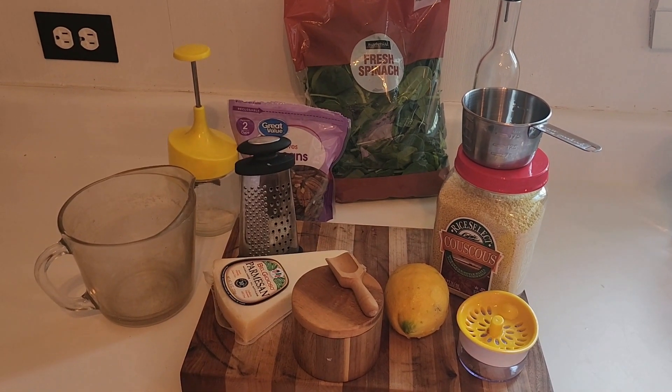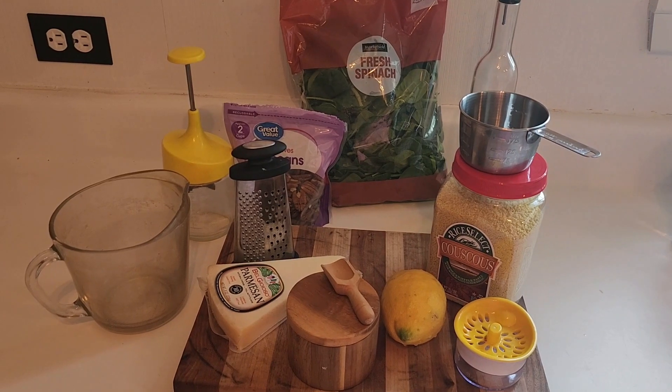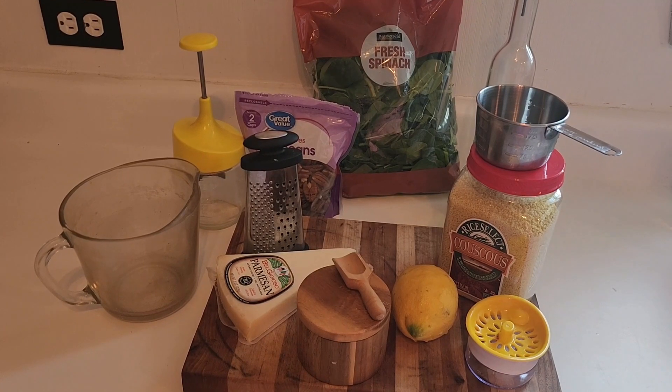Welcome guys, guess what time it is? It's dinner time and tonight I am making a couscous and I'm going to do a pesto type mix with it, a cold salad.